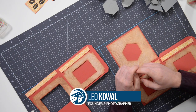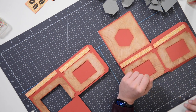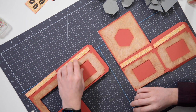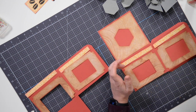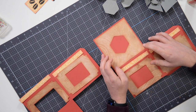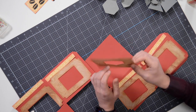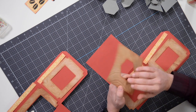Hey everyone, Leo with Dreaming Tree. Today we're putting together our vintage coffee grinder. I've already started to lay things out here to make the assembly process easier. The cool thing about this is that it's true to its original form — it has a little drawer that slides out where you would take the coffee out after grinding, and that's where you're going to put your little gift.